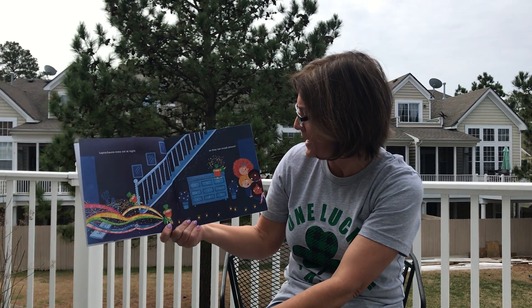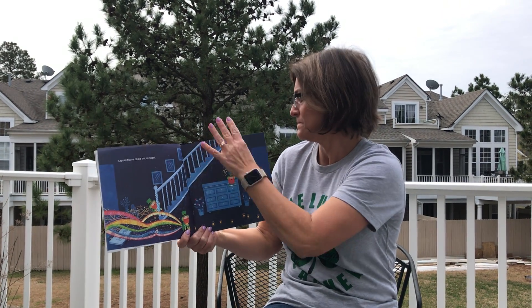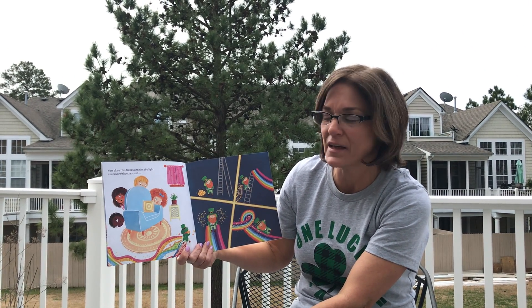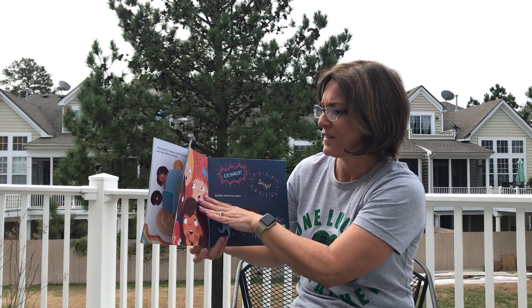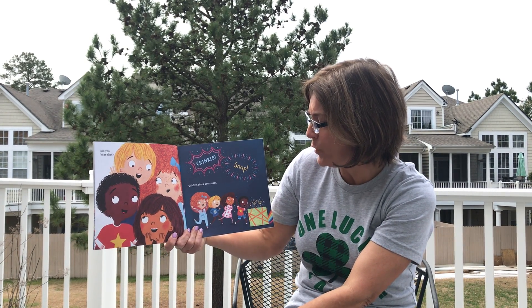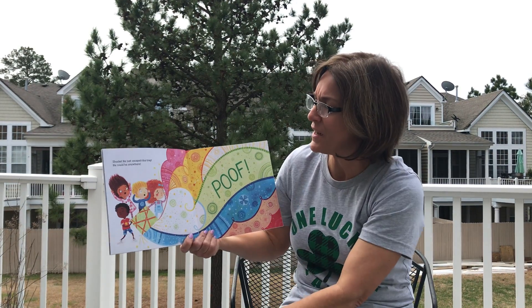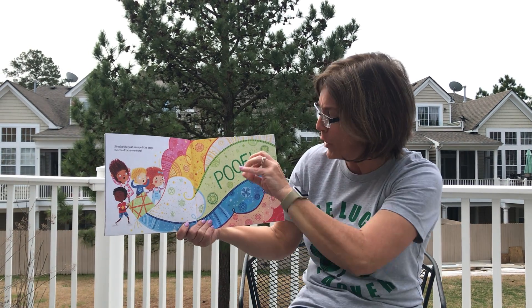Leprechauns come out at night, so they can sneak around. Now close the drapes and dim the lights, and wait without a sound. Did you hear that? Crinkle snap. Quickly check your snare. Shucks! He's just escaped the trap. He could be anywhere. Poof!